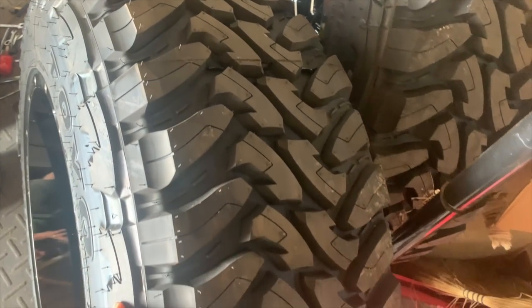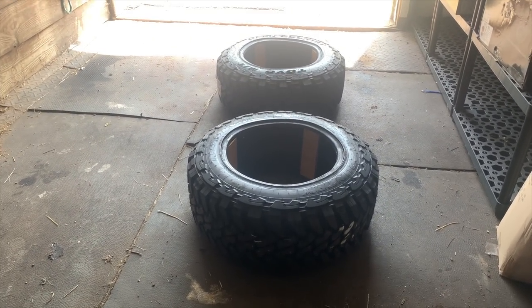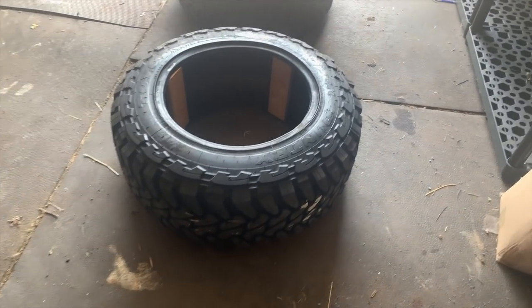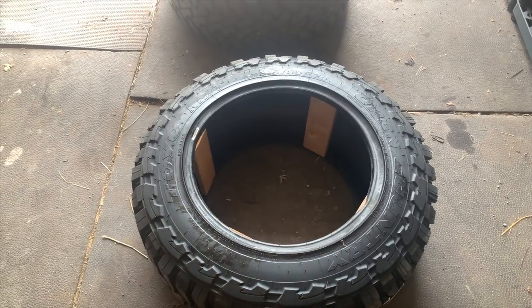Get a little sneak peek right there of Rosine's new set — those are her 35 by 12.50s on some 12-inch wide wheels. I wanted to show you something though — we were having a problem with some of these tires.